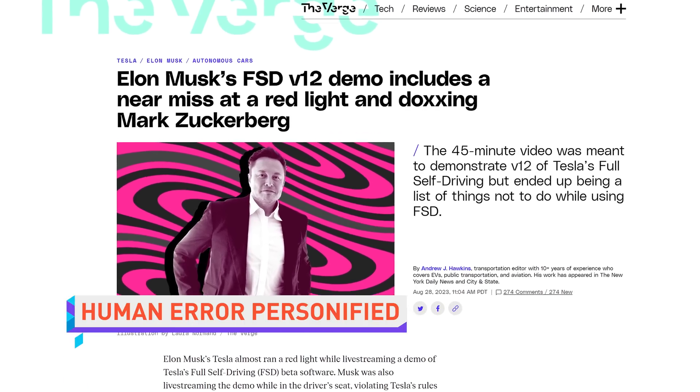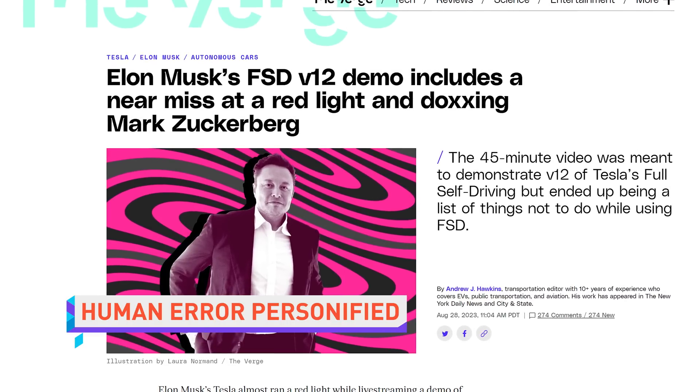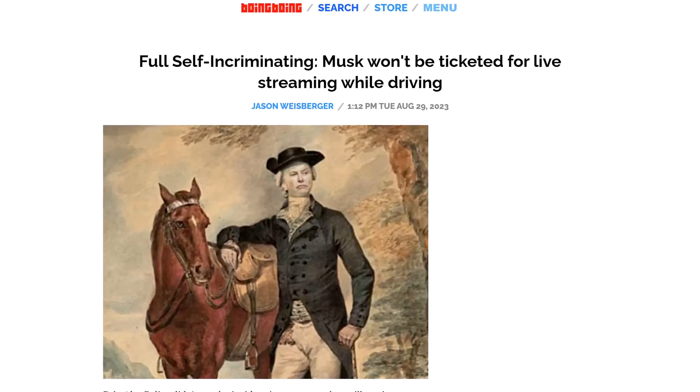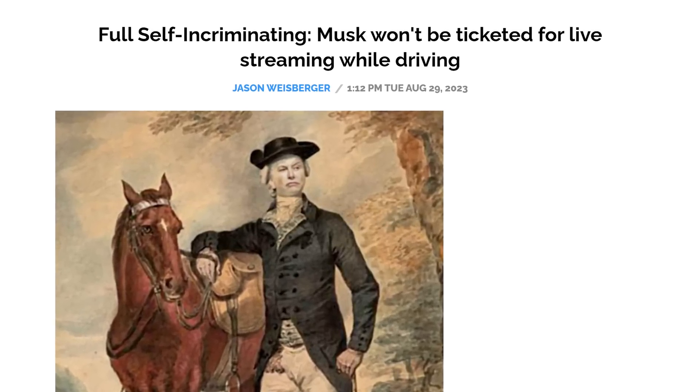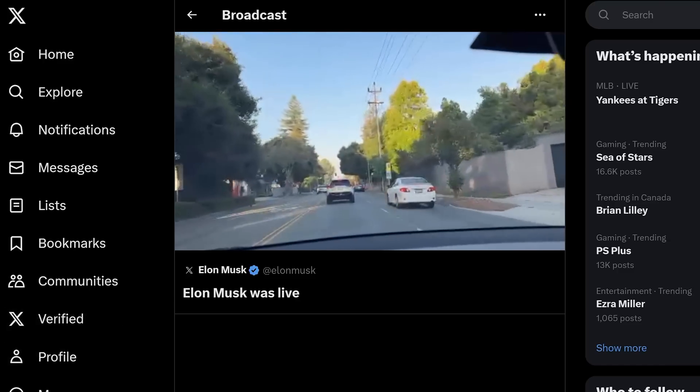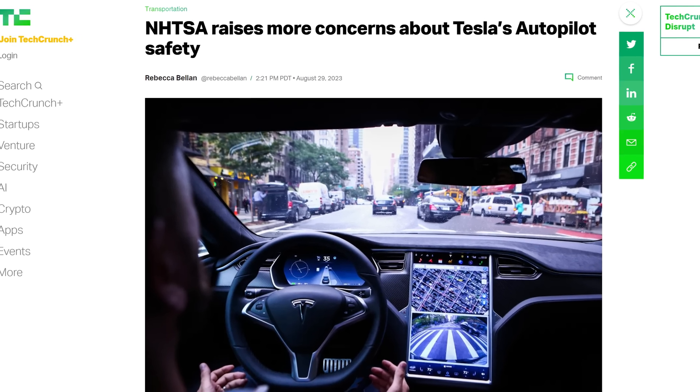Elon Musk live-streamed a demonstration of Tesla's updated full self-driving beta, which impressively uses only cameras and algorithmic intelligence rather than also relying on other sensors like LIDAR and radar, which they removed from the cars. During the demo, Musk sat in the driver's seat filming on his cell phone and interacting with commenters, in violation of automated driving policies put in place by none other than Tesla. At one point, the car attempted to accelerate through a red light, requiring Musk to look up from his phone and intervene. Police will not be issuing a ticket for distracted driving because, despite thousands of witnesses, if it doesn't happen in front of the police, it doesn't count.